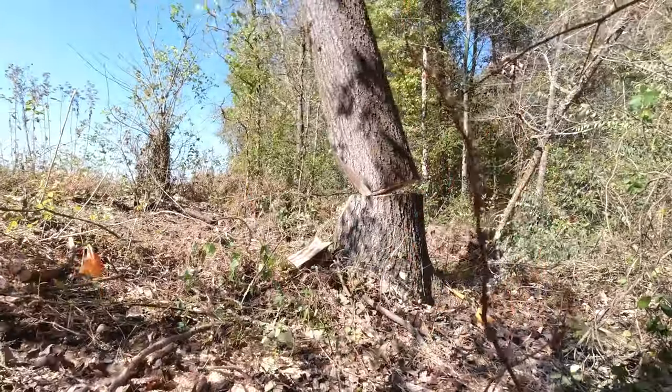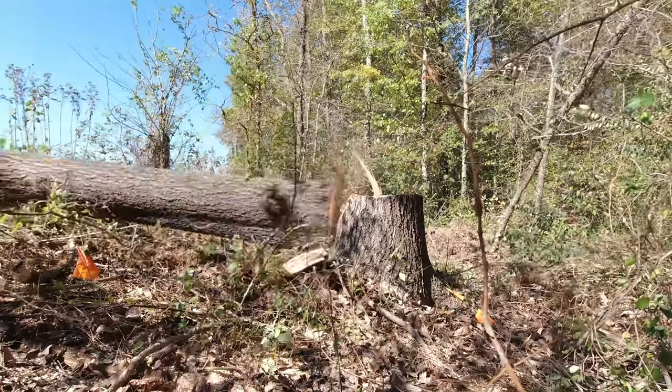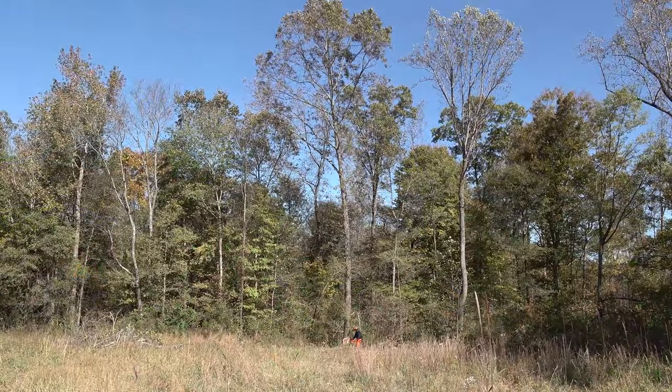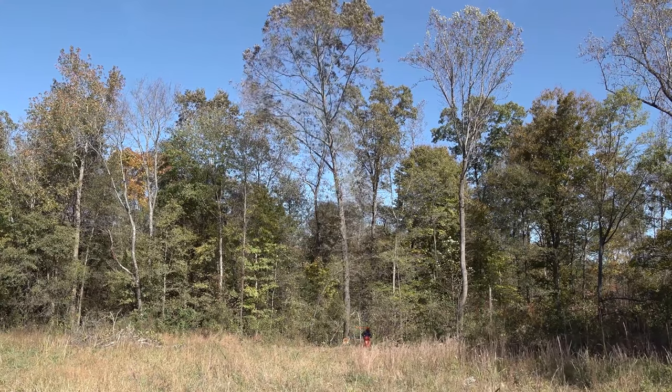This particular clip has nothing to do with the video whatsoever — I just thought y'all might want to see a tree fall. Truthfully, this is one of the trees we harvested for the sawmill.